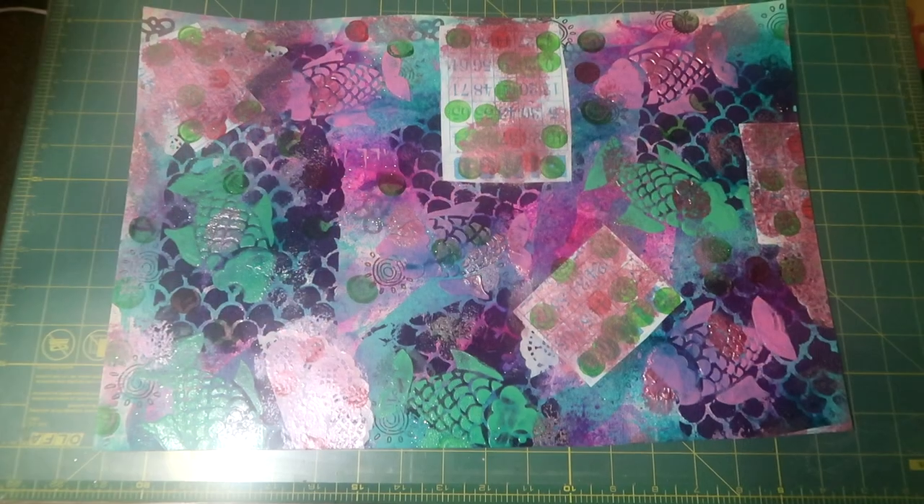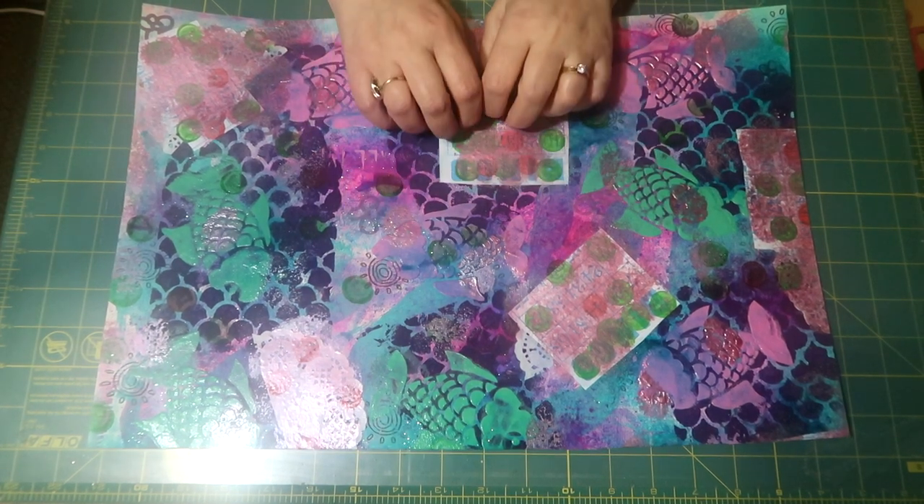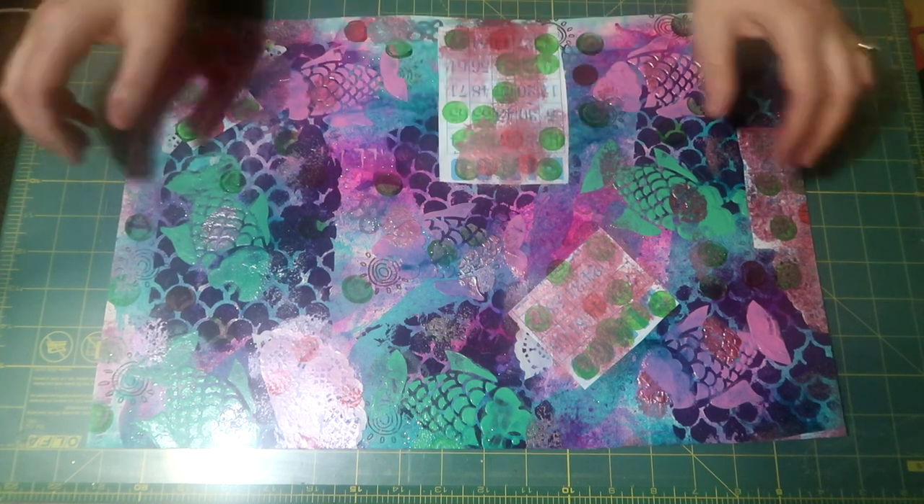Hi guys, welcome back! Today I'm going to show you what I've been up to. I'm going to make a mermaid junk journal and I went through my mixed media supplies.